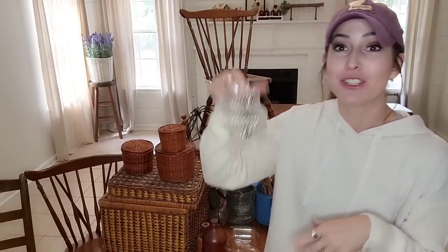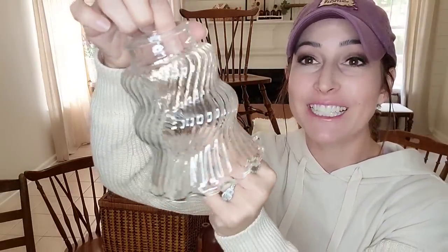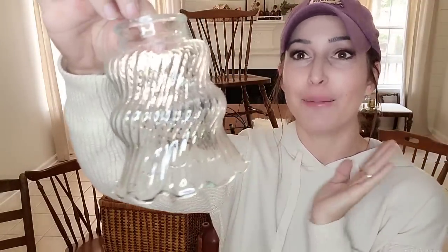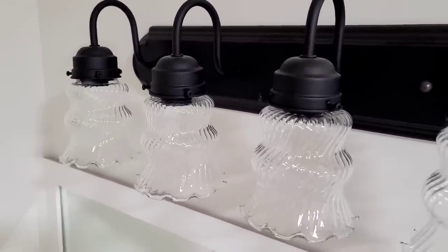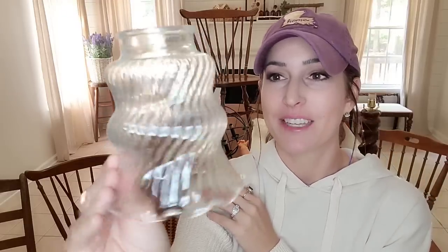Do y'all remember in my last haul where I dropped all the little glass light fixtures that I had bought? Well, I'm glad that happened because when I went to Kilgore's, they had a ton - and look how pretty this is. This is going in the girls' bathroom and it just reminds me of like a little girl twirling her skirt. I'm just obsessed, I love this. It's kind of vintagey but kind of modern at the same time.